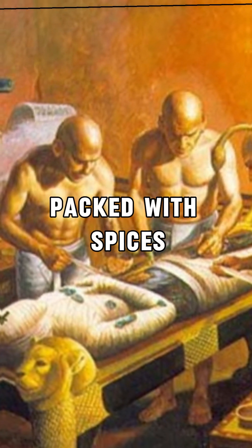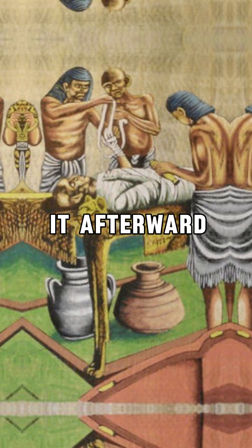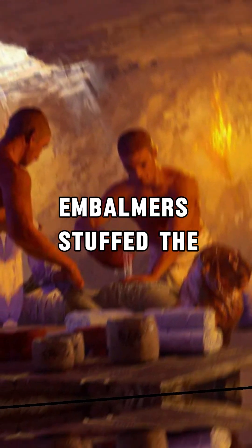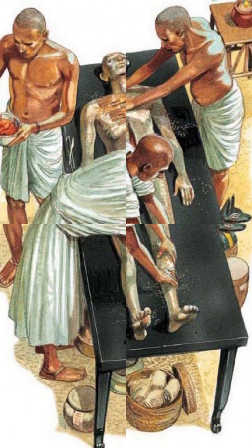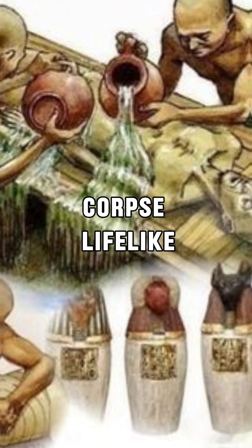The body was packed with spices and natron salt for up to 70 days, dehydrating it. Afterward, embalmers stuffed the body with sawdust, softened the skin with oils, and added false eyes and a wig to make the corpse lifelike.